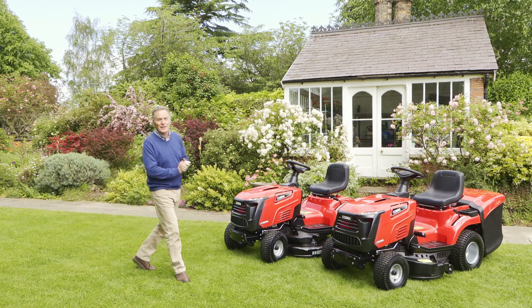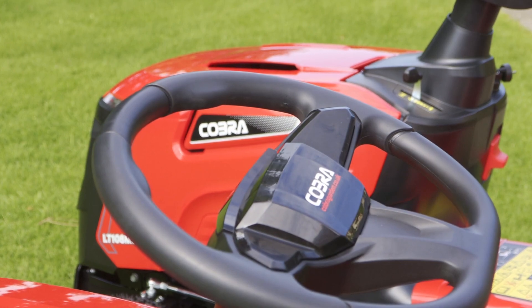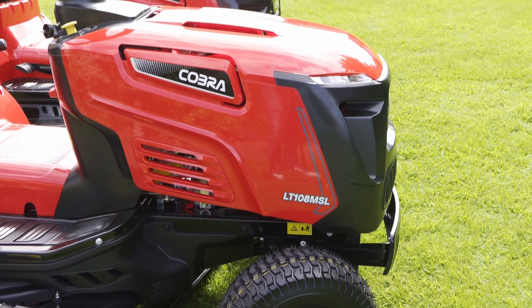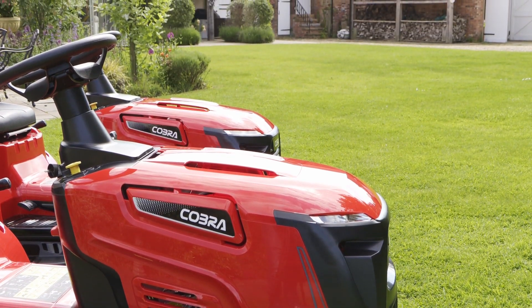Hello, my name is Martin Fish and it's now 10 years since Cobra started selling garden machinery in the UK. What a great way to celebrate that by introducing a range of ride-on mowers. There are eight mowers in total, and within the range they mow from 34 inches to 42 inches, so ideal for large domestic lawns.